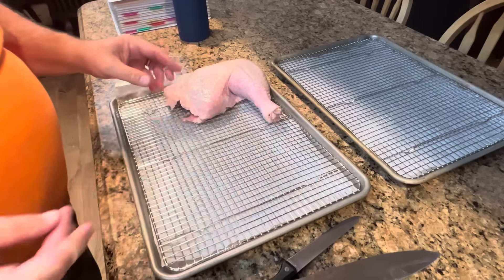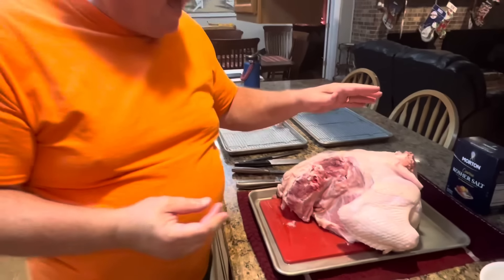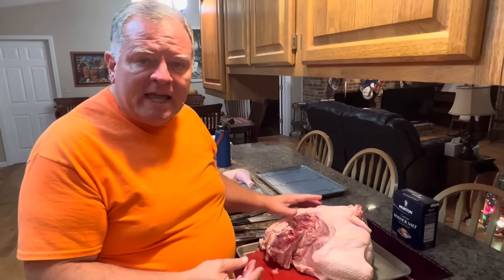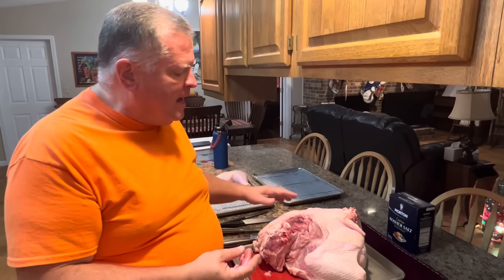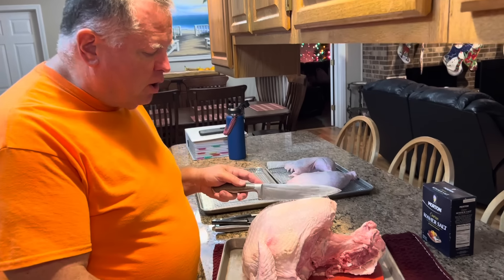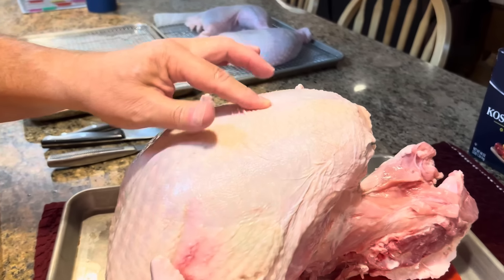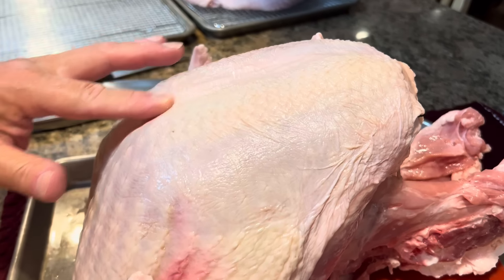We're going to move this over to our rack — there's another feather — and leave it while we remove all the other pieces. Then we'll be back to salt and finish it. I'm going to do the other leg, and after we get it on the rack, we'll come back and work on the breast.